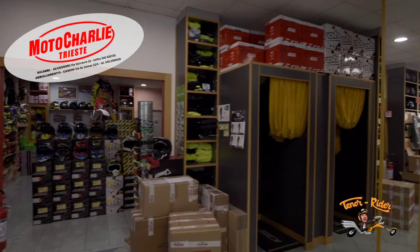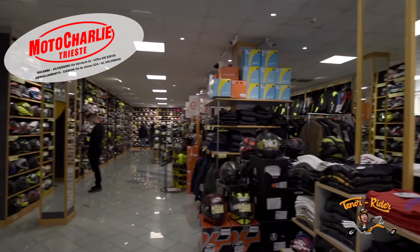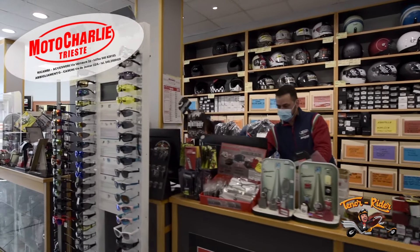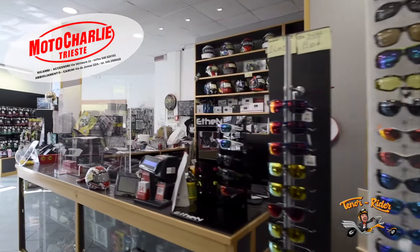I'm at MotoCharlie today, which has been my go-to moto spare parts and moto gears since I was 15. The company has expanded massively over the years and that's because they've got competitive prices but also great customer care. Those guys are really helpful and they will try to give you the best advice all the time. You should check their website in the link below.